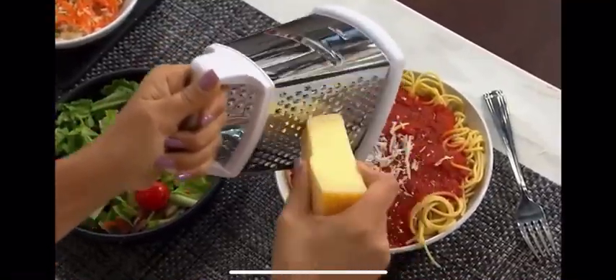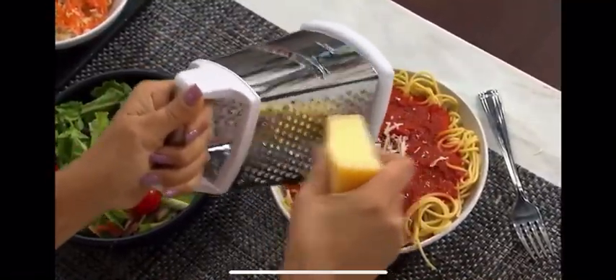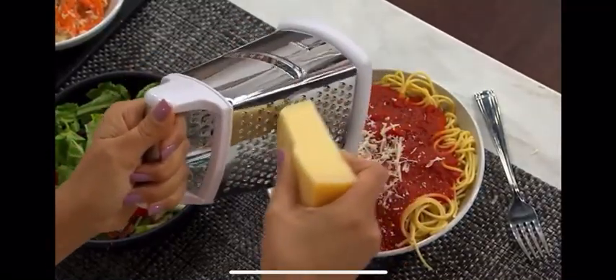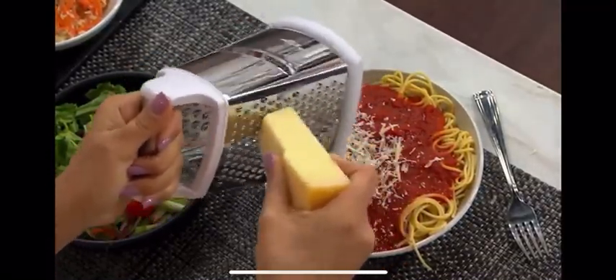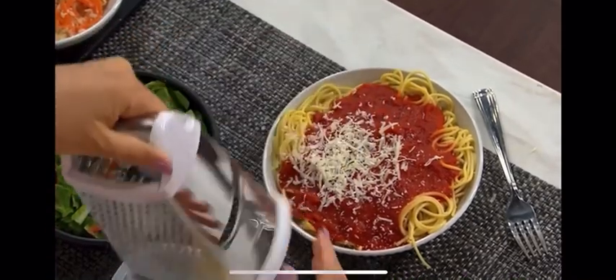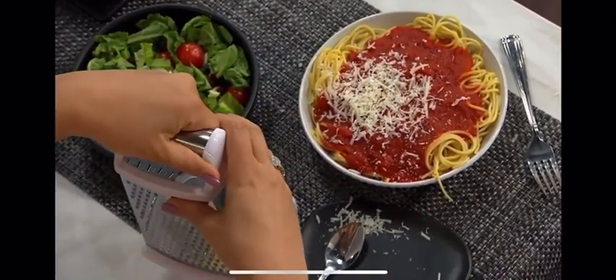As Susie is showing you now, you can grate right over fresh pasta — that lovely Parmesan right over the red sauce and the pasta — or you can make a blend of cheeses for mac and cheese, because this bin just snaps onto the bottom.